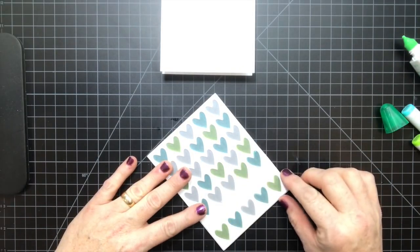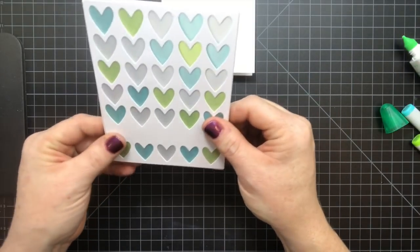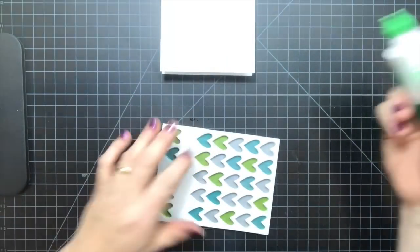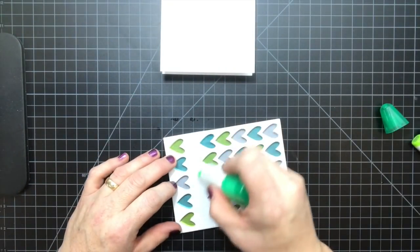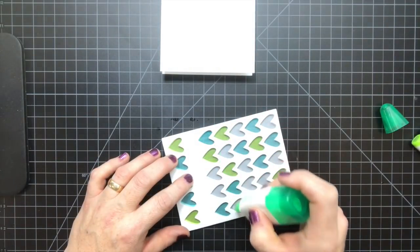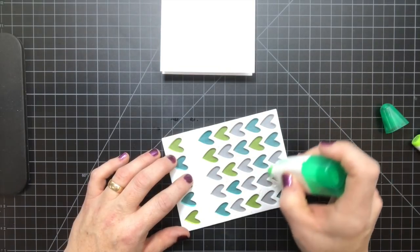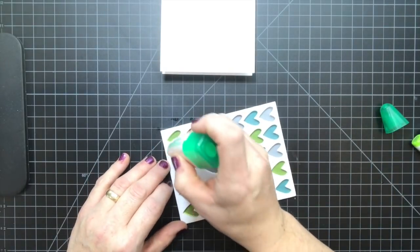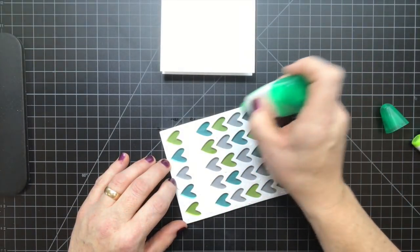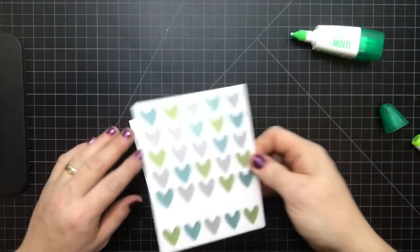You can see some of the color through the hearts, but obviously you can color a little bit better and avoid that. I'm going to use the mono adhesive on the fun foam just so it doesn't come apart, and then layer that onto your card base.